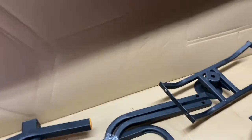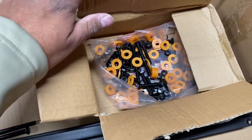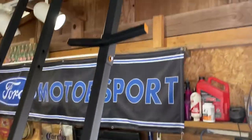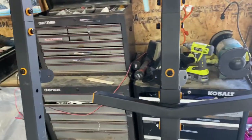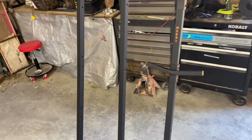I went ahead and bought two of them — well, my cousin bought one and I bought one. Right now is the time of year when deer season's over to start stocking up on stuff. I went ahead and did the legs first — nothing is tightened down at all, everything is loose. I'll make sure I used the right bolts in the right spots, and I'm going to leave it loose until I get everything together and then tighten it all at once at the end.